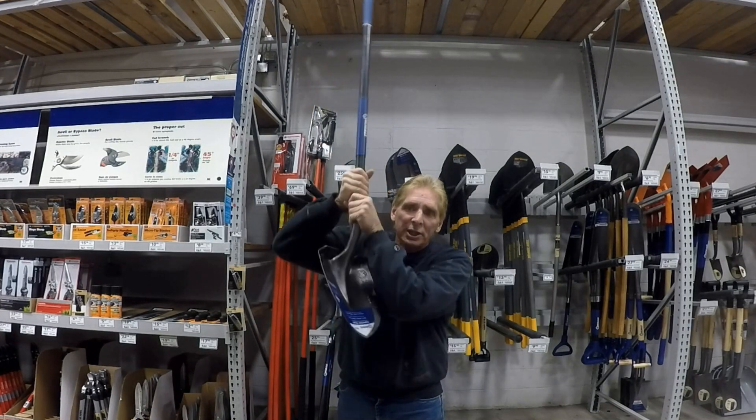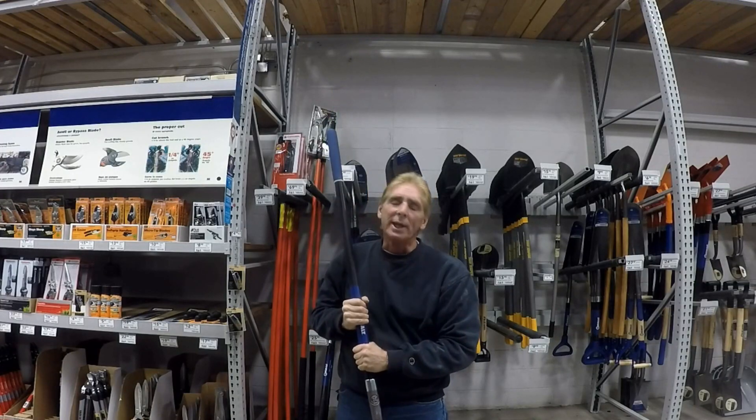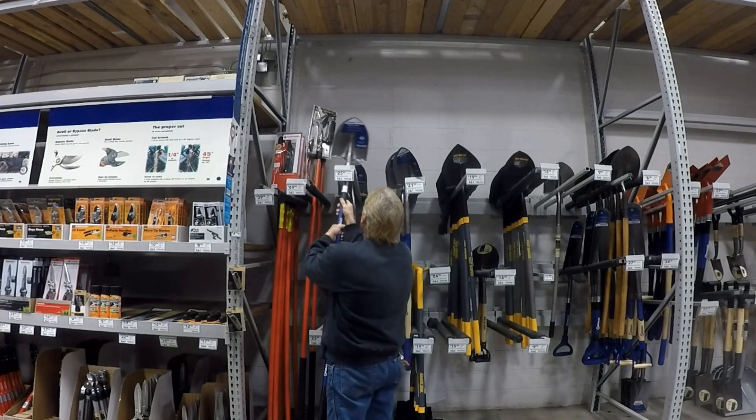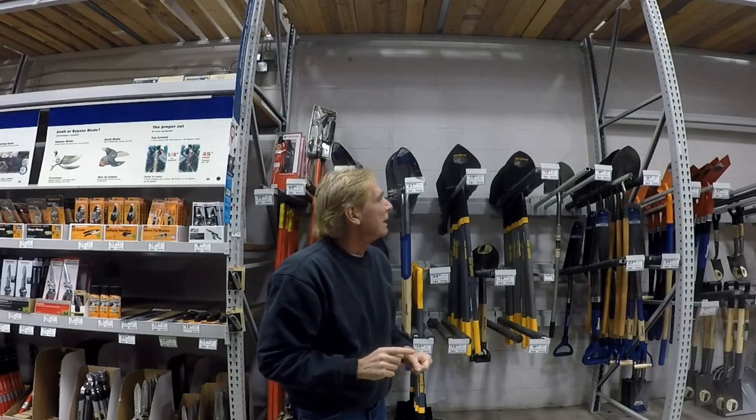It has a nice sharp tip down here. If there might be roots down there, you can jab it down into the ground and smash it — you'll be able to cut those tree roots, no problem at all.